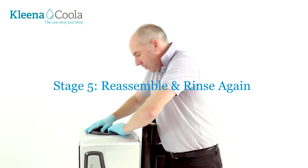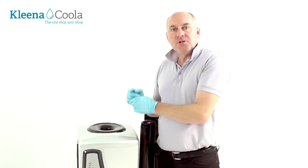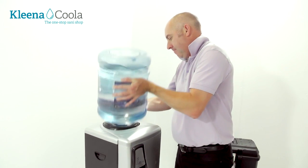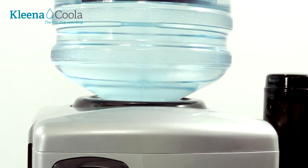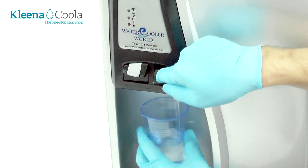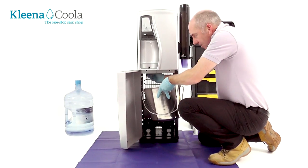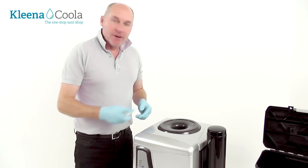We're going to assemble the cooler. We've put the bottle on now and we just need one single rinse — that's the beauty of using hydrogen peroxide. Pop your bottle back on. Now we're going to rinse all of that water out, again using the taps and the bung plug. We take the last drops of water out of the reservoir via the bung plug.